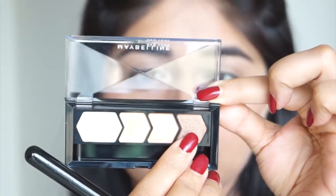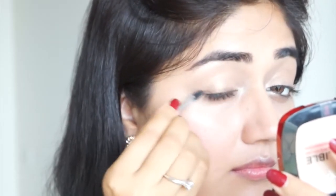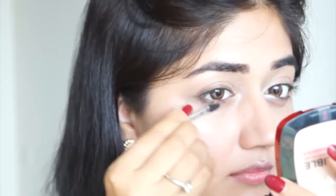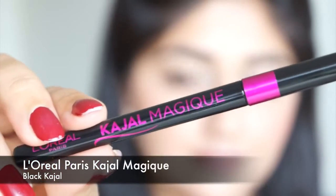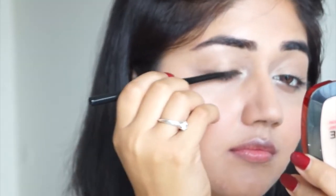Next I'm going to take the darkest color from this eyeshadow quad — a soft bronze color. I'm using this shade along my upper lash line as well as my lower lash line, and this is just going to add a bit of definition. Next I'm using L'Oreal Paris kajal magic, which is a soft black kajal.